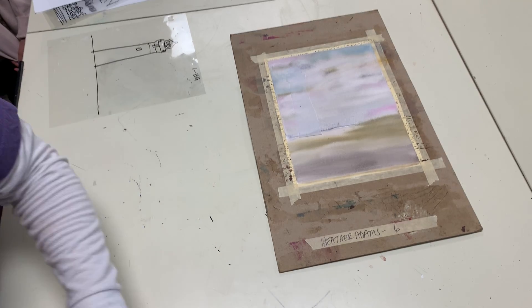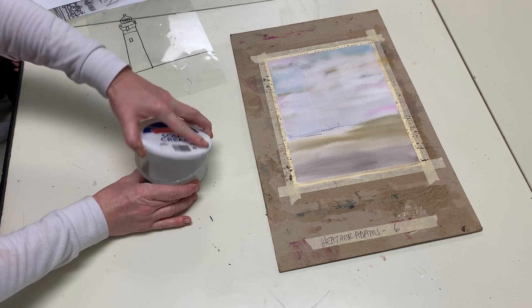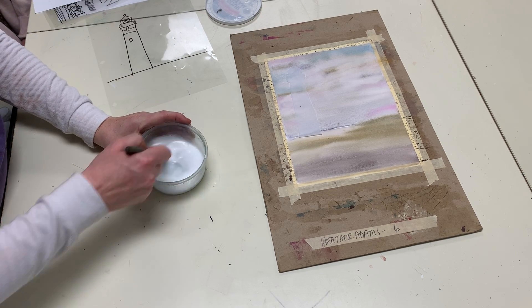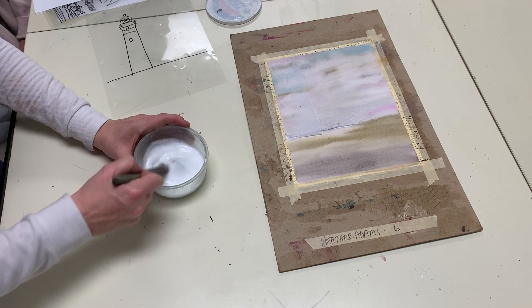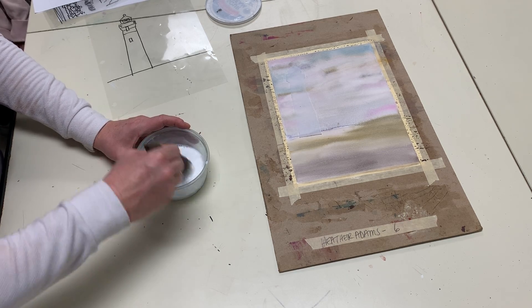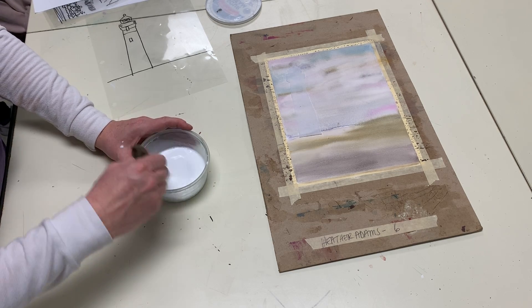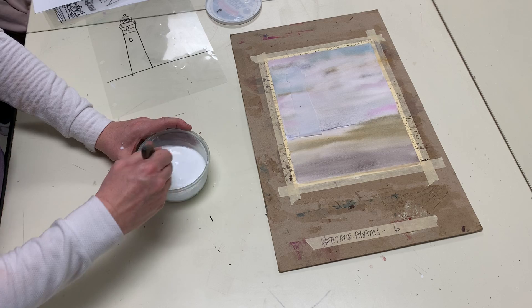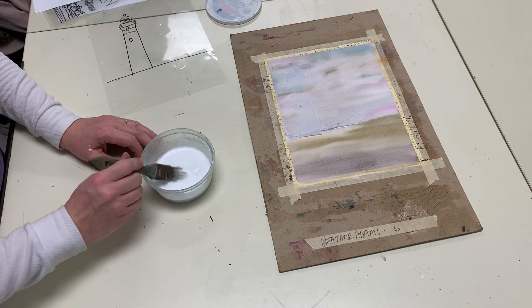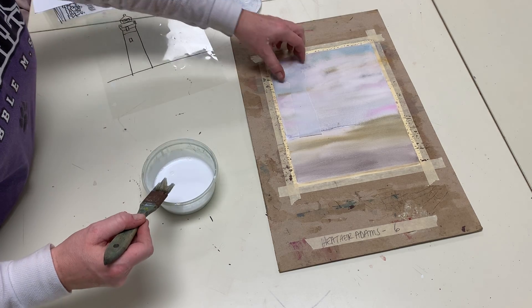This is where your glue water comes in — this is why we need the container with the lid. I put some glue in here and added some water. You want it to be the consistency of maybe one to two percent milk — kind of like it's watered down. So there is our consistency right there, and this is our glue water. The white will dry clear.